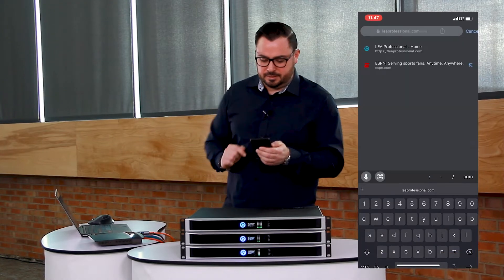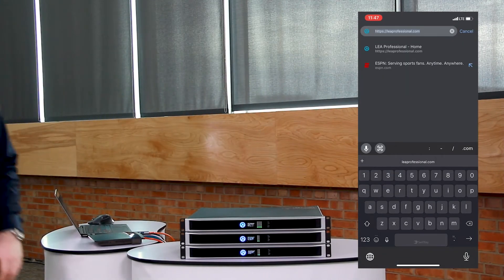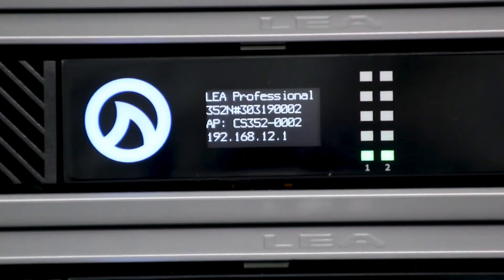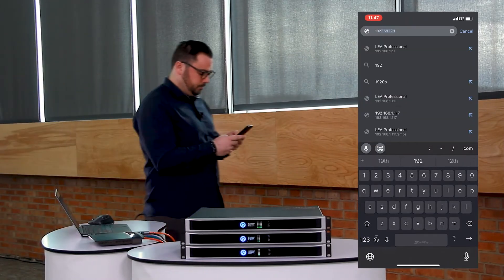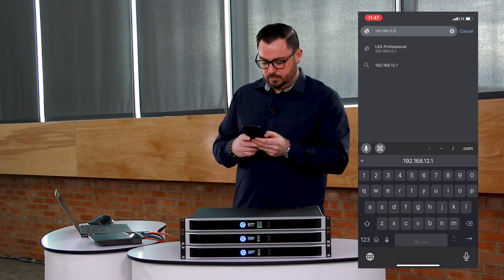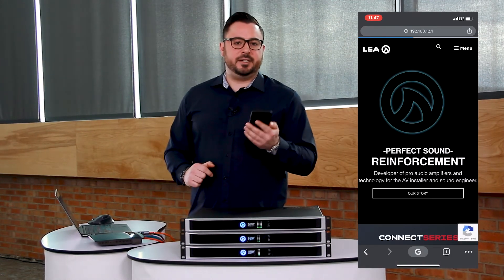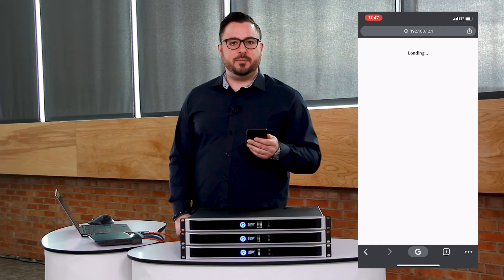Now that it's connected, come back around and look at this IP address — it's set to 192.168.12.1. I come and type that in my browser, hit go, and now we are connecting to the amplifier via AP mode.